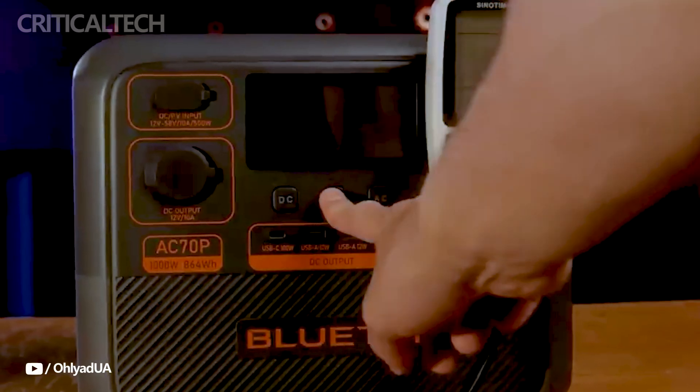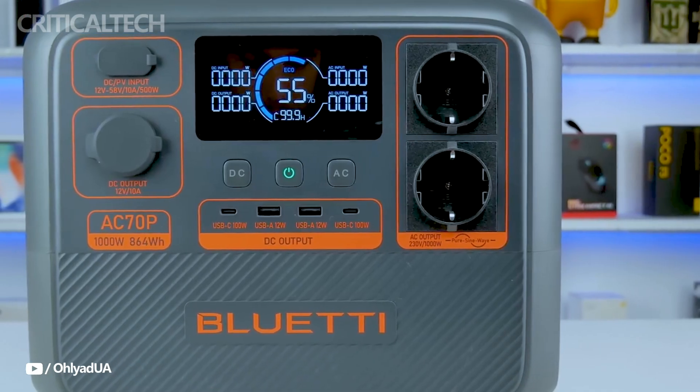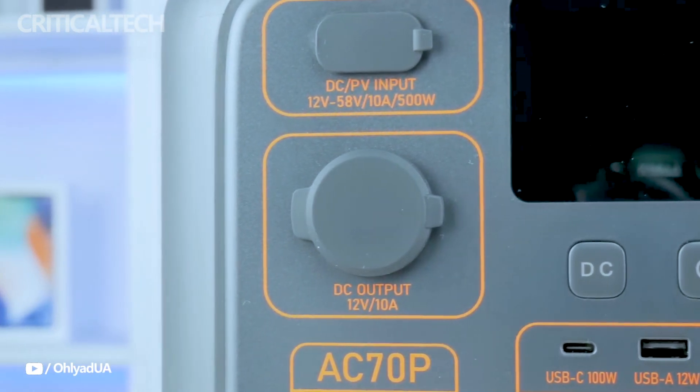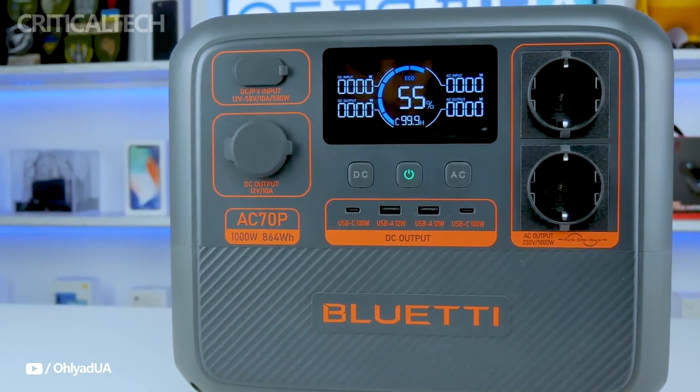Built-in UPS, uninterruptible power supply. In the event of a power loss, the AC-70P instantly switches to battery power, guaranteeing that connected devices, such as PCs and routers, continue to function. For the majority of circumstances, the transition time of roughly 20 milliseconds is sufficient.